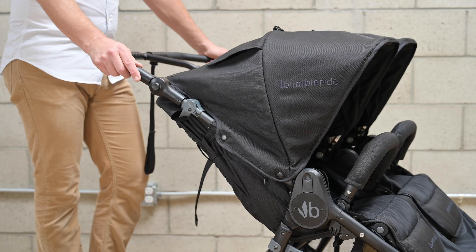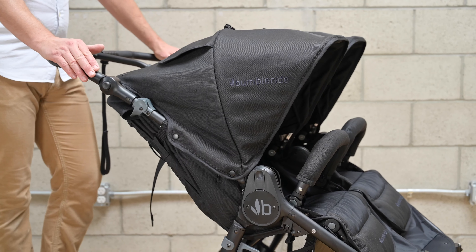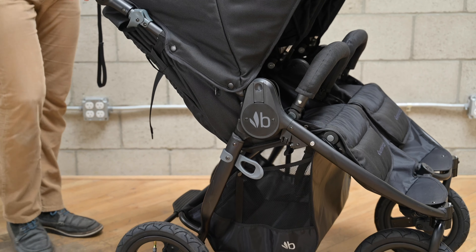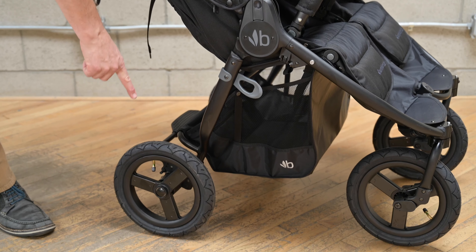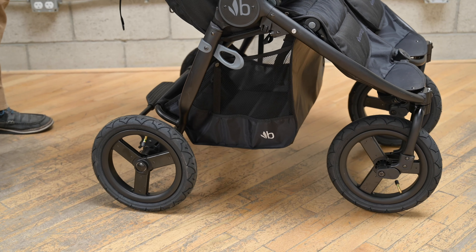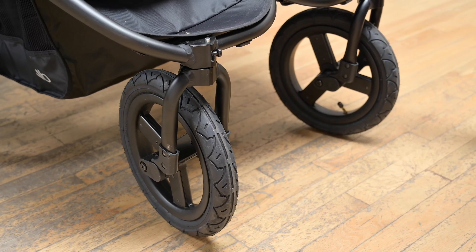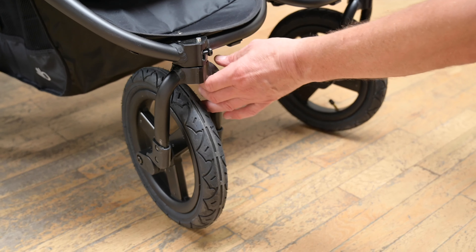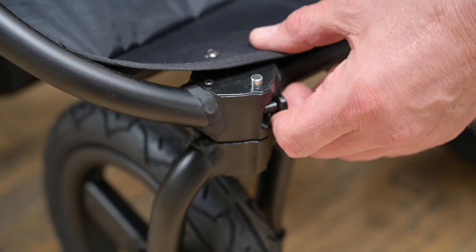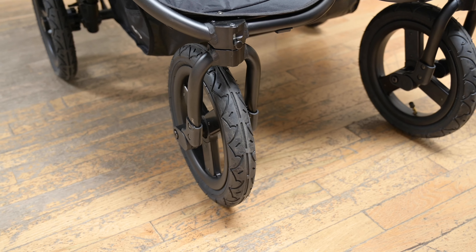Let's talk about some of the performance features. The Indy Twin is a side-by-side double, which means a more compact footprint and better maneuverability. In addition, we have 12-inch airfill tires with full suspension front and rear, meaning an easier push and better comfort for your passengers. The Indy Twin is designed to handle different kinds of terrain with a 360-degree swivel option and independent locking forks for trails or light jogging.